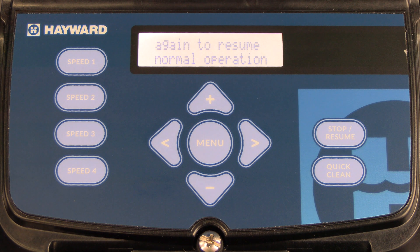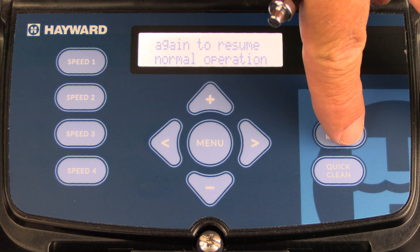After you press stop, you'll notice the display is saying that the pump is stopped. To start normal operation again, you'll need to press the stop resume button.